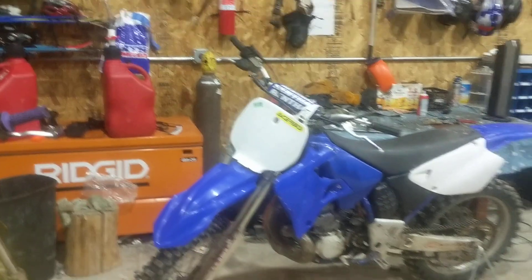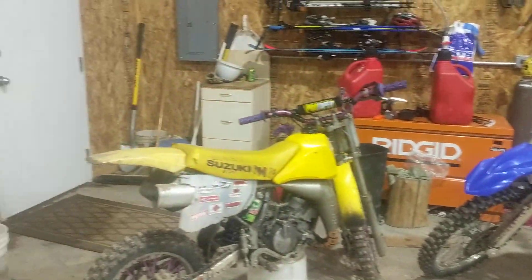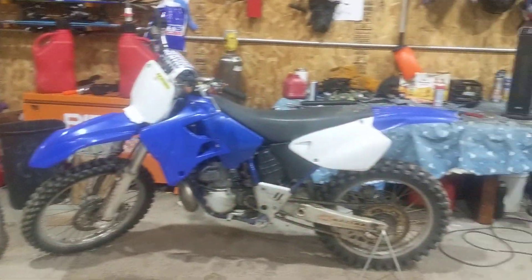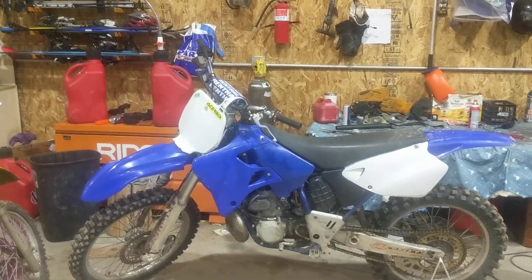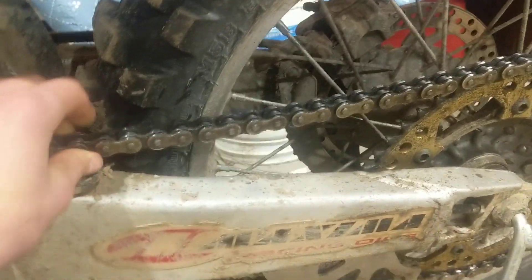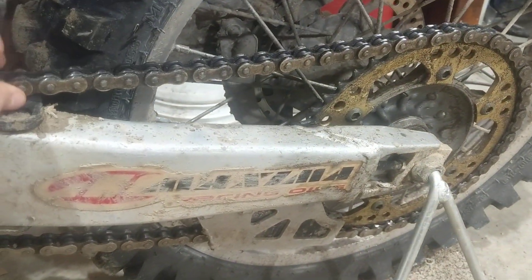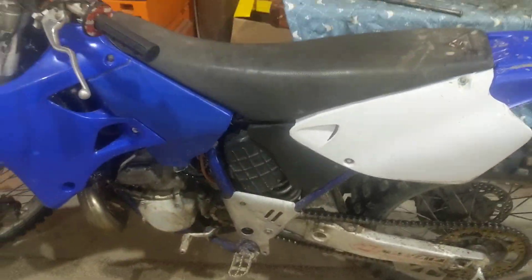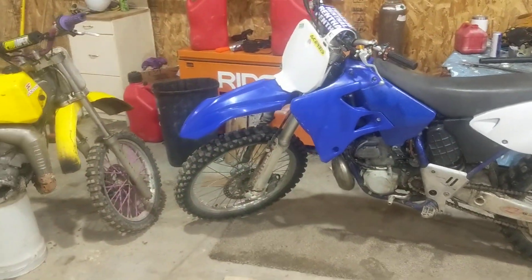So that's my video on how to maintain your dirt bike. If you want a more in-depth one, let me know in the comments. As long as you know this, you will not run into catastrophe — because if you let your chain get too worn out, it can break and get shoved into your case and total out your engine, and it sucks. Subscribe, and thanks for watching.